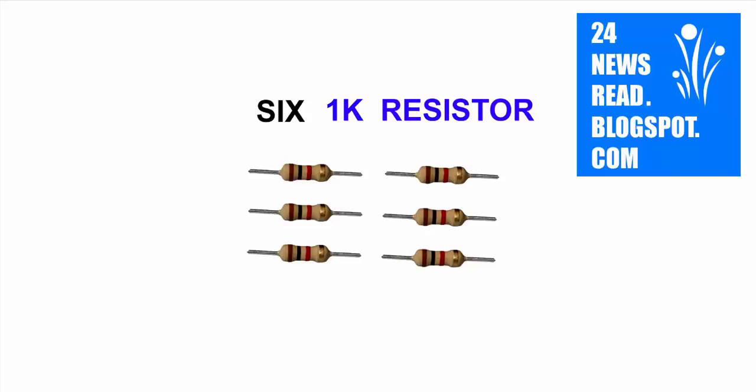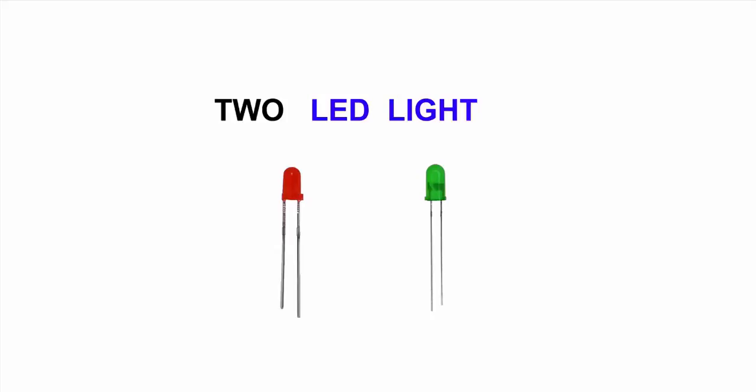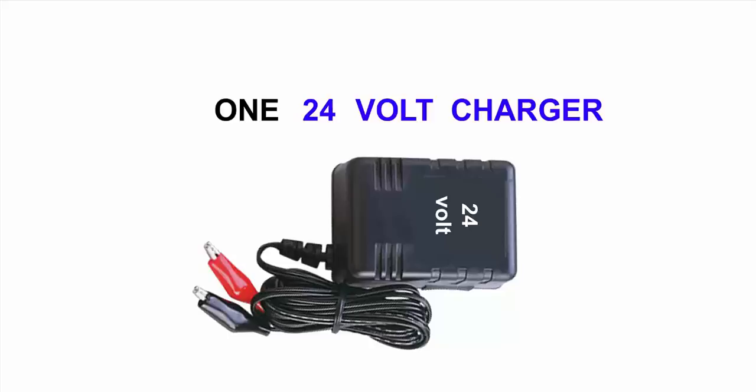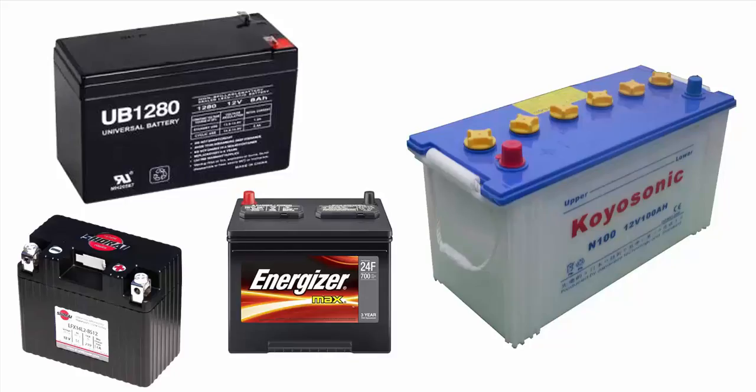Components needed: one FastWinH6 resistor, two LEDs, one relay, one charger, two 12-volt batteries — or any battery.